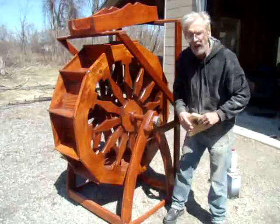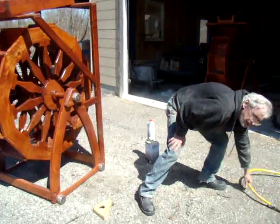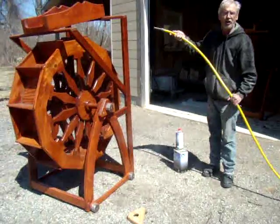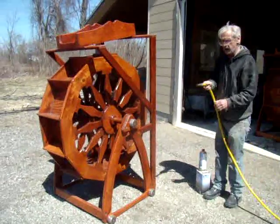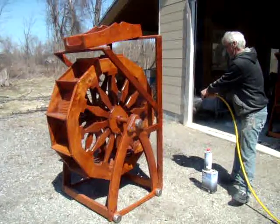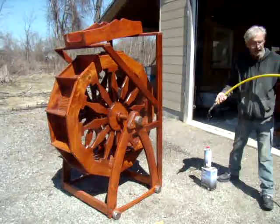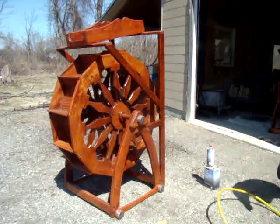I'm going to show you now how very little water is needed to get this water wheel to actually work. I'm going to turn on the water here and you'll see that it's a very low spray that I'm going to be using. Look, I've got a kink in my hose — bear with me.